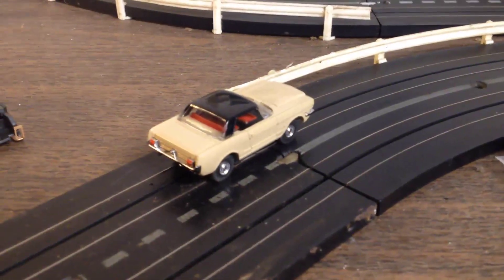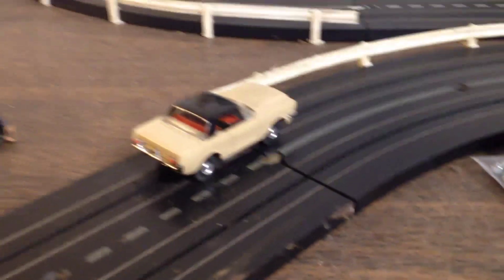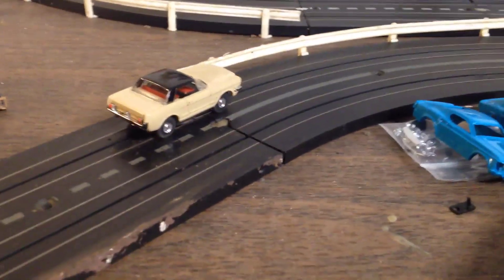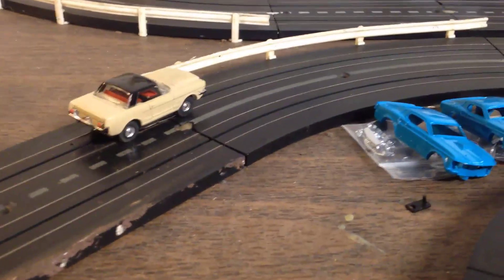Alright guys, getting ready to start a new project since I finished that Mustang yesterday. I've been having a blast with it, but I'll tell you what, those tough-one chassis - as fast as they are - I know why a lot of these T-jets are broken.